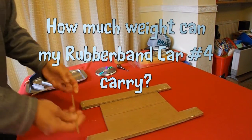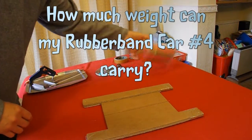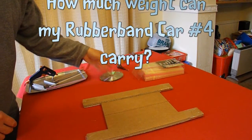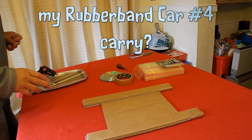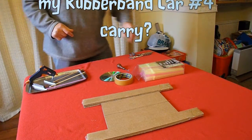I've got some garden canes, I've got some straws, I've got some CDs, and I've got some sticky tape. I'll see if I can recreate it as close as I can to the original car.